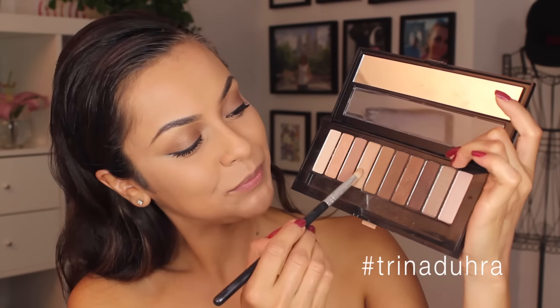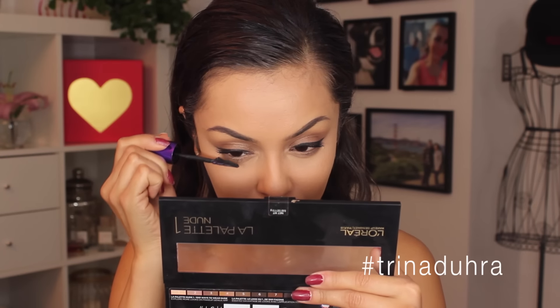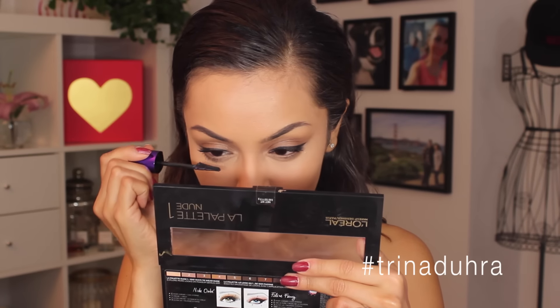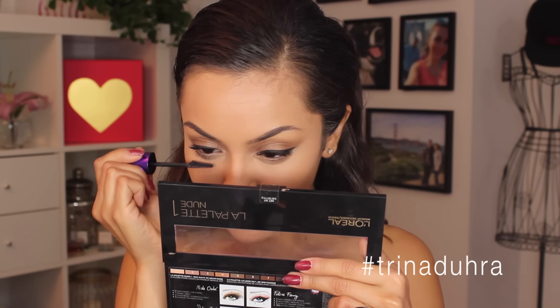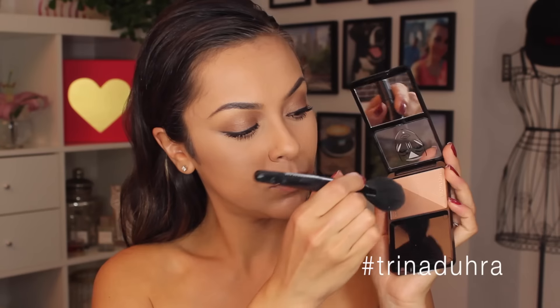I applied a mix of those two shadows to the lower lash line with a pencil brush, and then to finish off the eyes I applied lots of mascara to the bottom lashes. I like this wand for that too because it's like using a comb — it separates them and darkens them at the same time, and makes them really long.